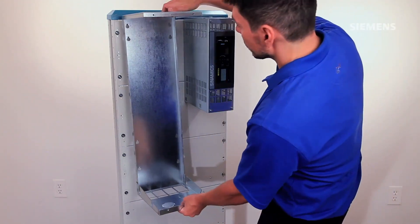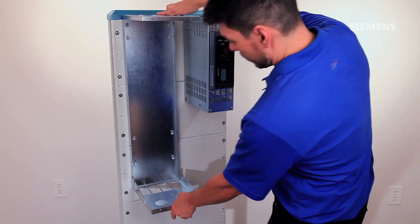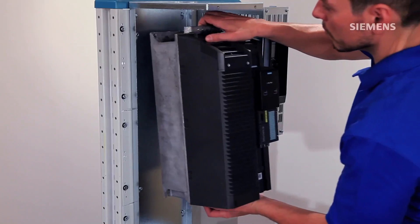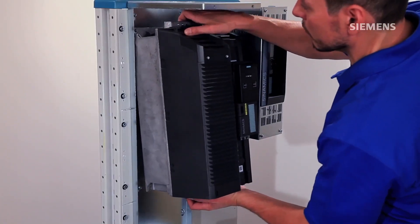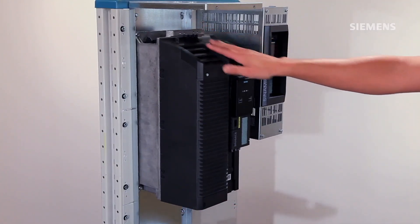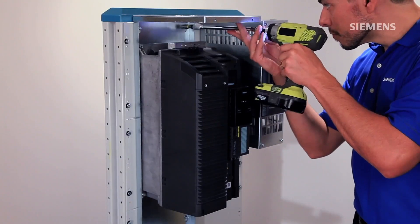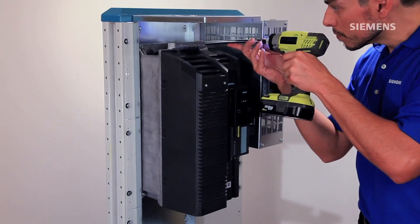Next, position the base bracket into place. Now it's time to bring in the G120 — align the top mounting holes with the screws and carefully insert it in place. Make sure the bottom lugs are positioned correctly as well. Once in place, tighten all eight screws as per the torque requirements in the G120 installation manual.